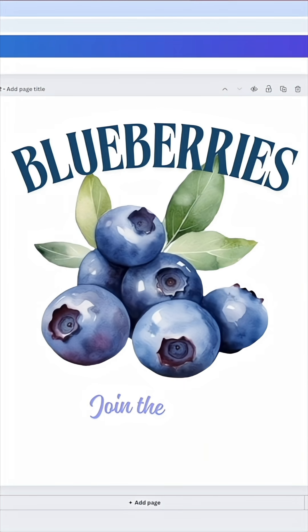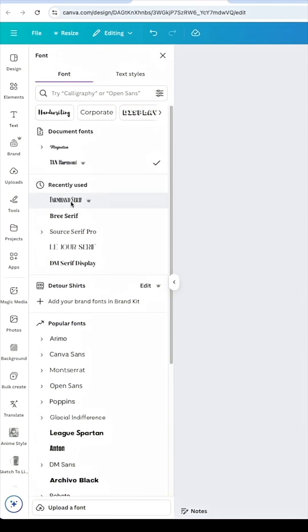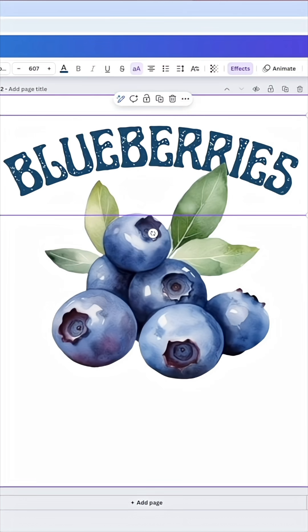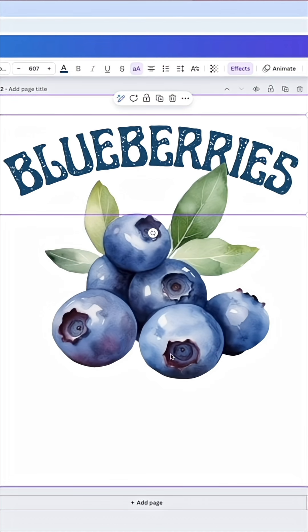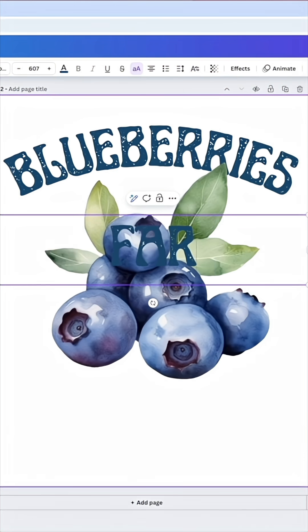If you're looking for one that has a distressed look, you can come in here and use something else. I've used this one before — Farm Serif. You can see the roughness on it, which is kind of neat. I'm going to add another word down here, maybe 'Farm Fresh' or something like that, so I'll add another text box using the same font.